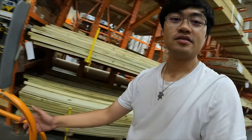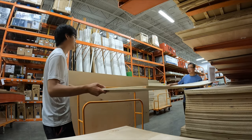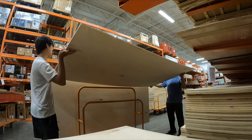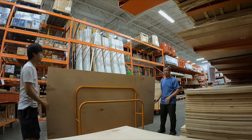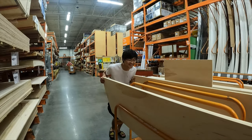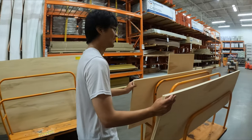Here we are looking at plywood. I think we already picked out the ones we want. I've just got this little cart, getting ready to cut it. Finished cutting it up, let's go check out.